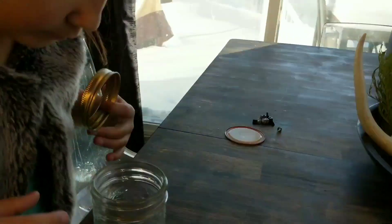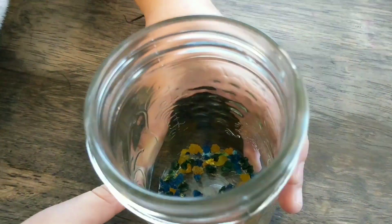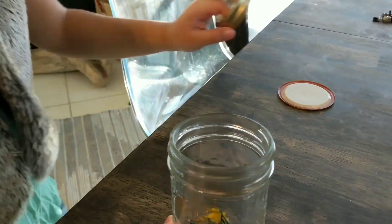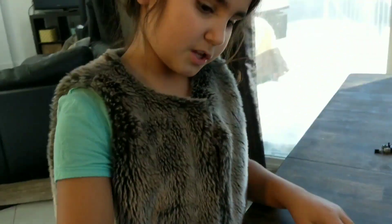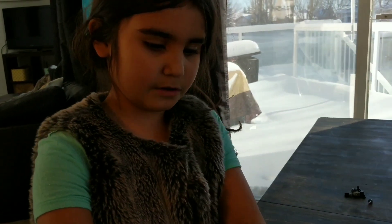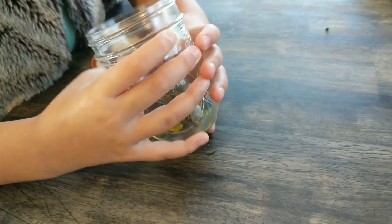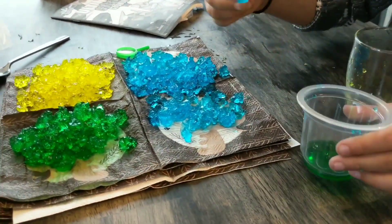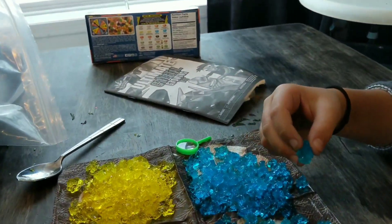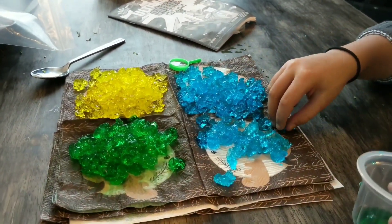Mix it up — this is what it looks like on the inside. And if you want your jar to fill up, you can make more things. You can make more different kinds of crystals, or even more of these same crystals. Then you can fill it up to about the line you see on the jar. You can put different things in here too, like Orbeez. It's getting harder already! Let's leave them a little bit longer — we'll come back and see how they harden up.